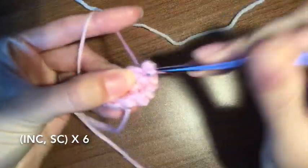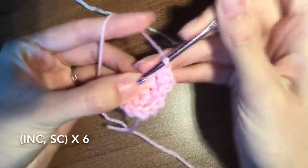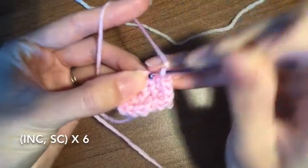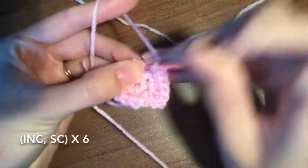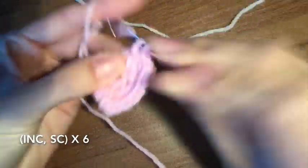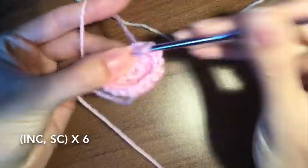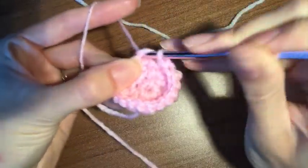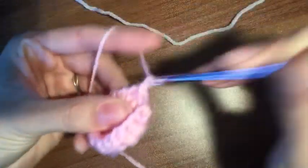So one, two, and then by itself. One, two, and then one by itself. Continue that all the way around. Find that first stitch, close it up, chain one.